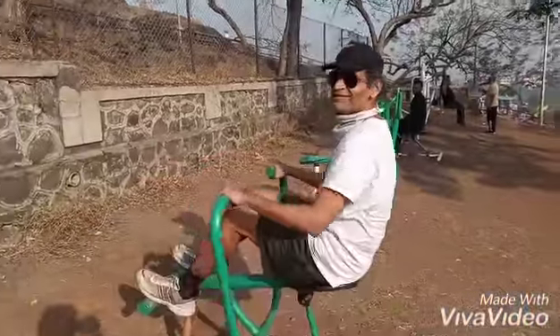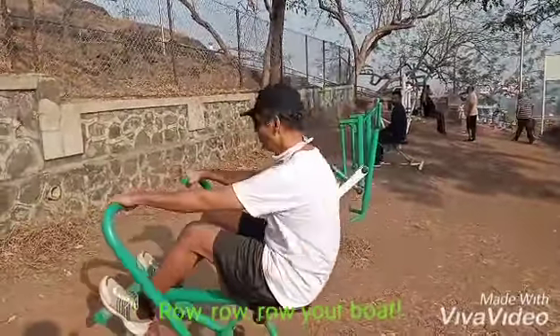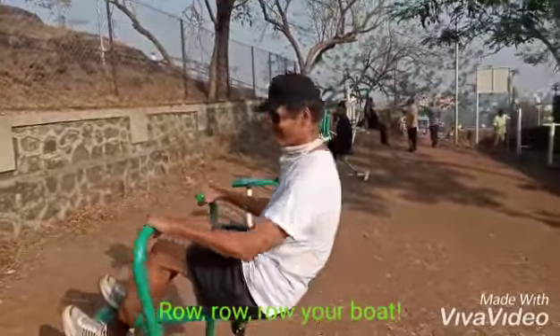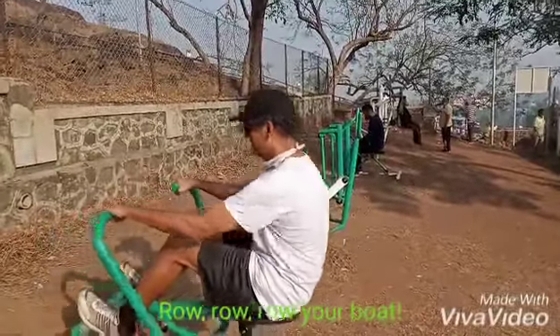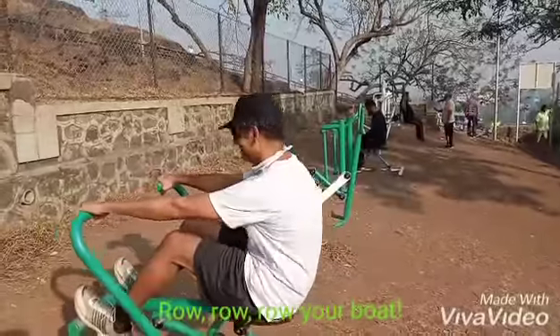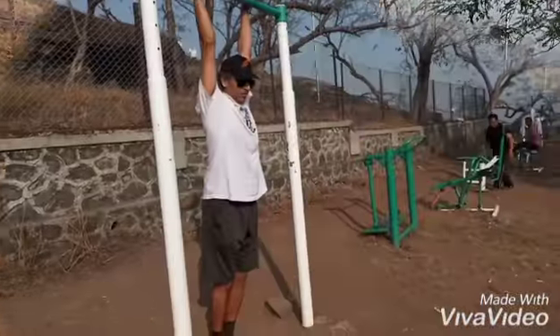Good morning friends, this is 'row your boat' in Parvati Open Gym — so simple. You don't need water, just fresh morning air, morning sun, sunbathing. This is the most famous single bar.